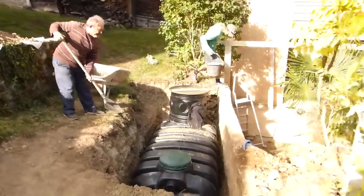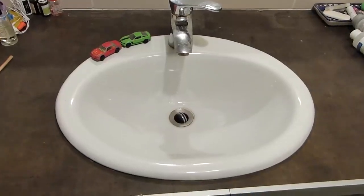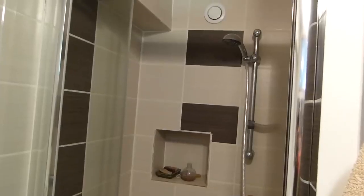Nous avons de la chance, c'est moi qui fais la conduite dans cette maison. Il y a trois zones : la cuisine, la salle de bain du bas, du rez-de-chaussée, et celle de l'étage. Nous avons décidé de passer toute la salle de bain du rez-de-chaussée à l'eau de pluie — c'est-à-dire les WC, le lave-main, un lavabo, la machine à laver le linge et la douche.